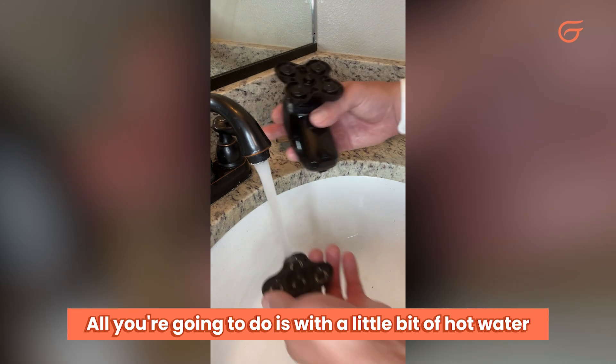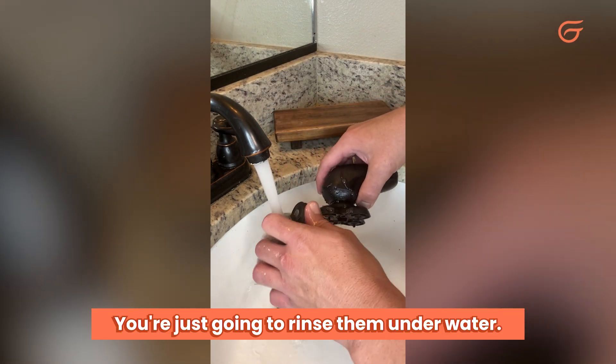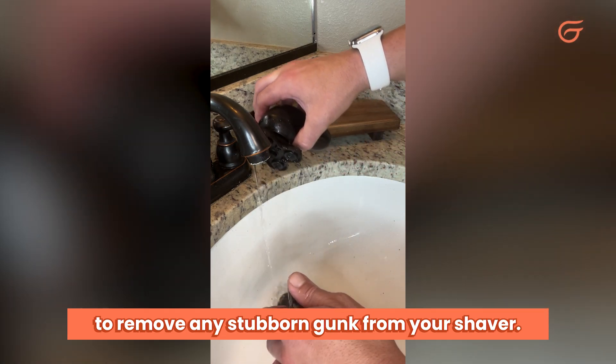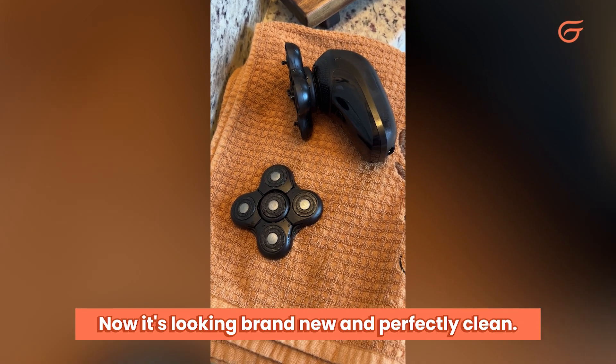All you're going to do is with a little bit of hot water and some soap, you're just going to rinse them underwater, really get all that hair out of there. Make sure to wash both the shaver and blade to remove any stubborn gunk from your shaver. Now it's looking brand new and perfectly clean.